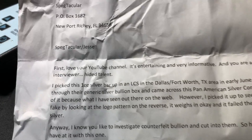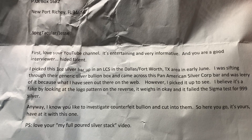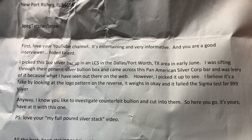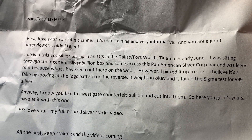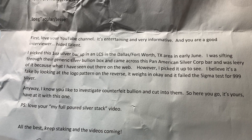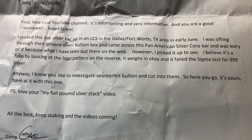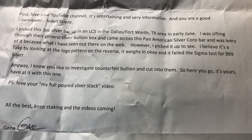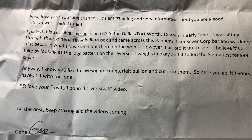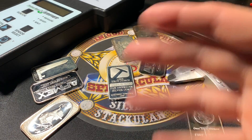I got this letter in the mail at my P.O. box and it was from Gene. It's very wrinkly because it was in a small envelope. It says: 'Spectacular slash Jesse — love your YouTube channel, it's entertaining and very informative, and you are a good interviewer, hidden talent. I picked up this one-ounce silver bar in a local coin shop in the Dallas-Fort Worth, Texas area in early June. I was sifting through their generic silver bullion box and came across this Pan-American Silver Corp bar and was leery of it because of what I had seen out there on the web. I picked it up to see. I believe it's a fake by looking at the logo pattern on the reverse. It weighs in okay, and it failed the Sigma test for 999 silver. I know you like to investigate counterfeit bullion and cut into them, so here you go — it's yours to have at it. P.S. Love your My Full Poured Silver Stack video. All the best, keep stacking and the videos coming. Gene.' Thank you very much, Gene — I appreciate you watching the videos.